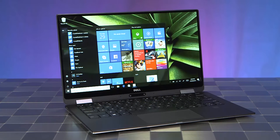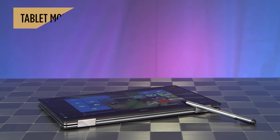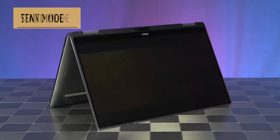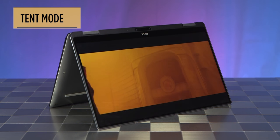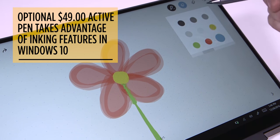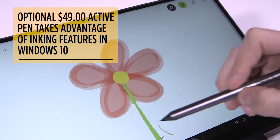You can use these hinges to strike all sorts of poses, whether you're flicking through Flipboard in tablet mode, giving a presentation in stand mode, or binge-watching in tent mode. If you want to get creative, Dell is also selling an optional active pen, letting you take full advantage of all of the inking features in Windows 10.